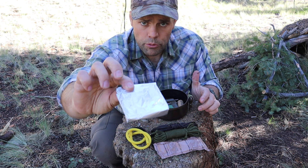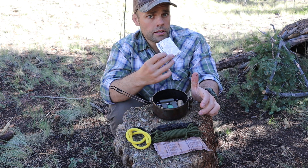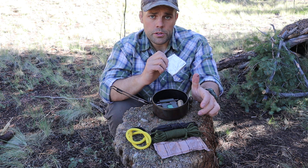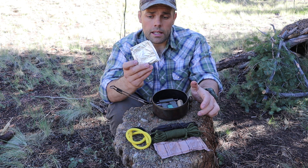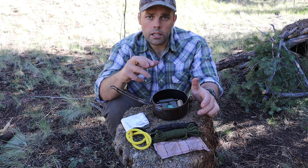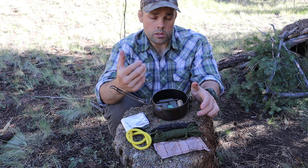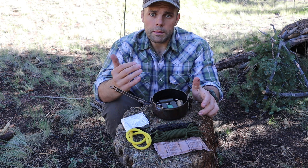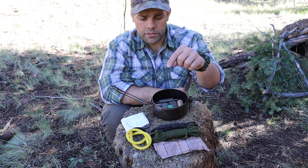I have tinfoil — about 12 inches by 48 inches. Tinfoil is very multi-purpose: a signaling device, you can use it to leave a track for search and rescue, but in this case I'm going to use it for improvised lures and for cooking. A video coming shortly will cover how to cook game to get the most out of it — potentially two to three, maybe even four meals worth of food. I'll have tinfoil for that.